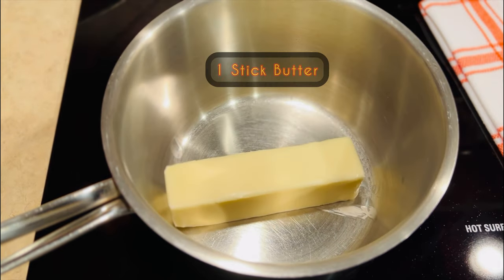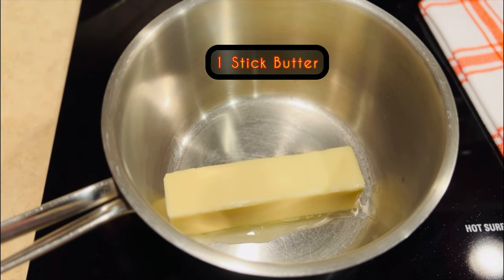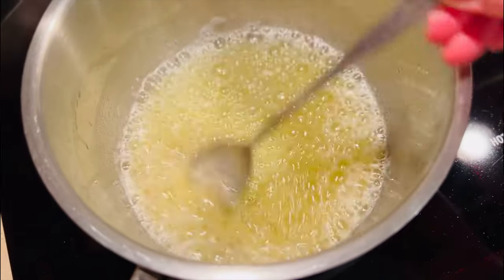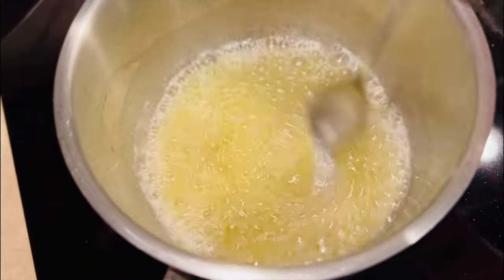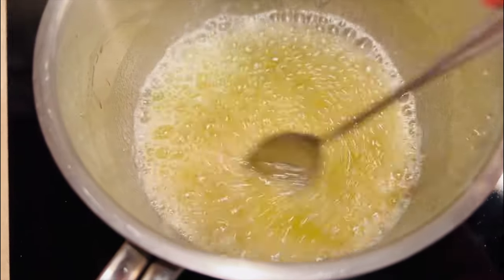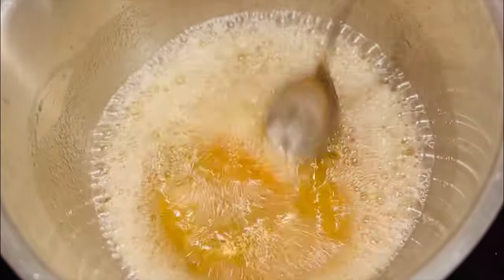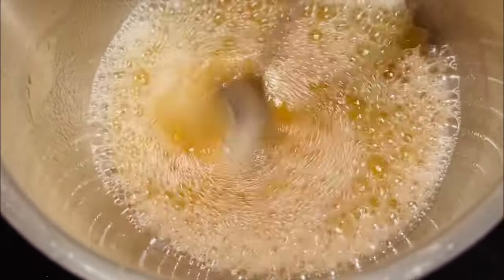Next we'll need to brown one stick of unsalted butter. Over medium-high heat, melt the butter until it starts to bubble. Keep stirring until it turns a nice light golden brown. Set aside to cool as we stir up the rest of the ingredients.